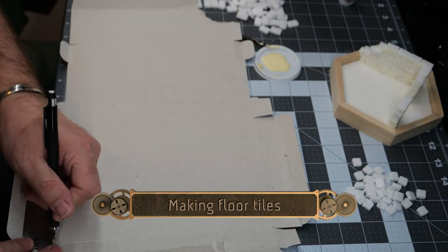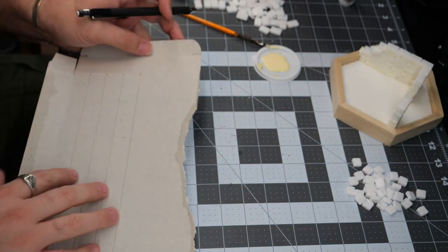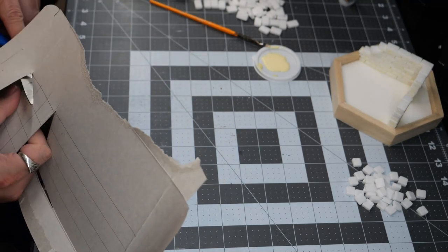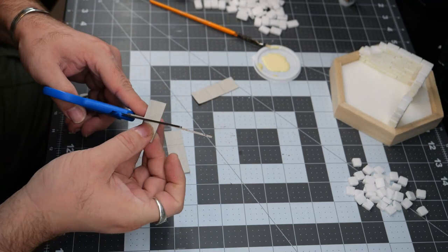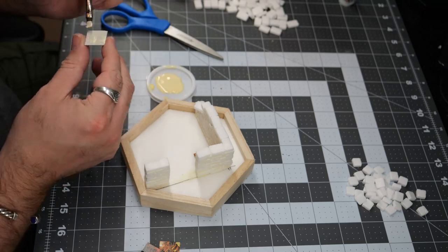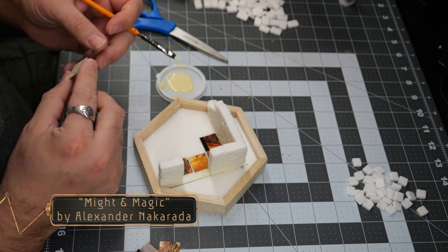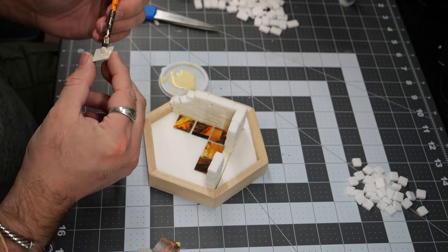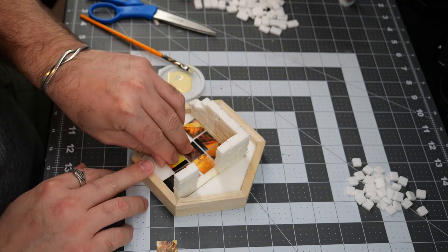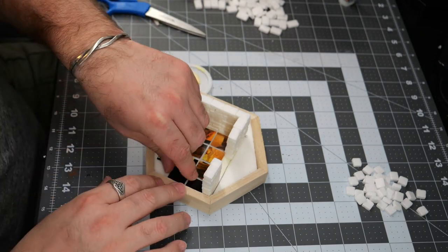Before we get much farther, I'm going to cut out a few floor tiles using some leftover cardboard from a Games Workshop miniature box. I'm cutting these squares out to be two centimeters by two centimeters. I'm gluing these down with the glossy side up so that the glue soaks into the cardboard backing and really adheres to the foam. Leaving a little bit of space between each of the tiles will give me some room to paint an under layer in between them.